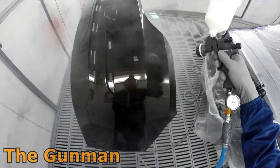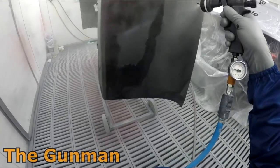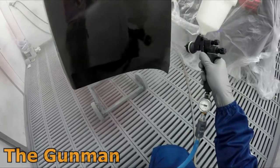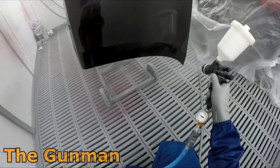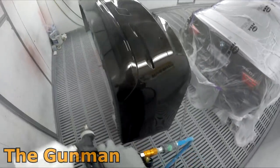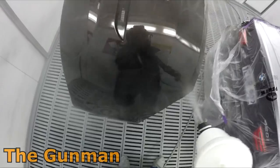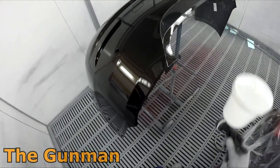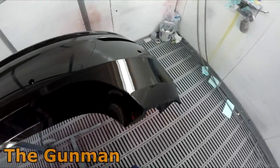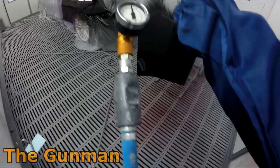This gun itself is a bit on the pricey side — I think it's around $700, not too far off the price of the SATA. Does it spray any better than a GTI Pro Lite? Does it spray any better than a SATA? No, but it definitely doesn't spray any worse than those two guns. It's a great gun and as far as how it sprays, I really can't fault it. You can get some really nice finishes with it and I've been really enjoying using it. It does seem to have a decent build quality too, as you would expect from a gun at that price.